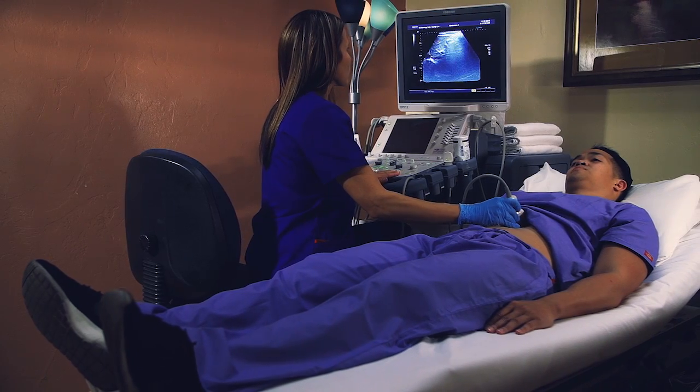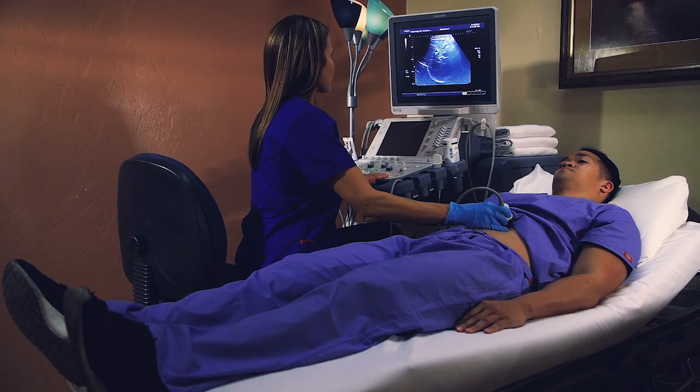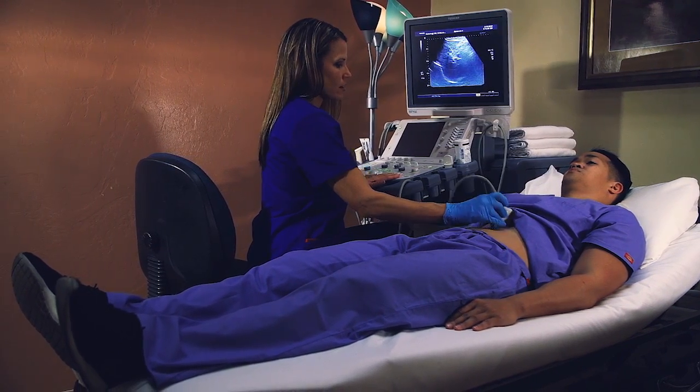Preparations for your ultrasound exam can vary depending on the body part you are having scanned. There is no preparation if you are having an ultrasound of your breast, extremity, or other body parts.